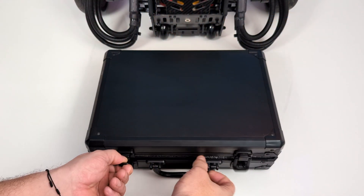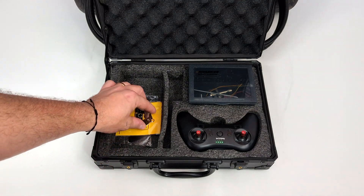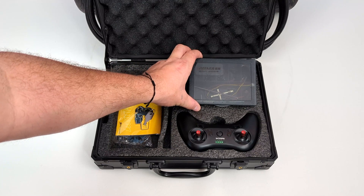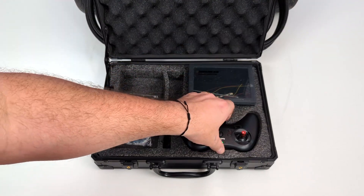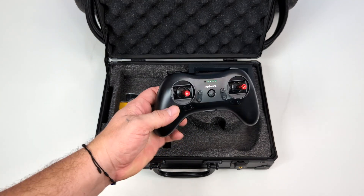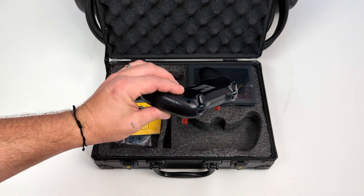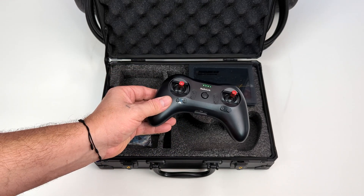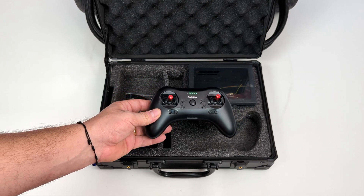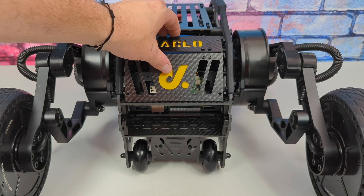Inside the giant case it came in, we also got a smaller case with a few extras — safe shutdown keys, a couple of extra parts, extra screws in case I needed to repair anything, and the controller. This all runs on a 2.4 gigahertz system so range really isn't an issue. I've actually run it way down the road, far enough that I really couldn't even see the unit anymore.